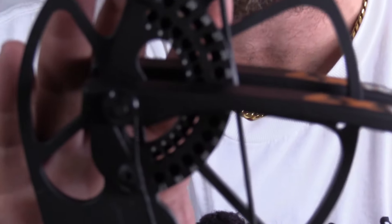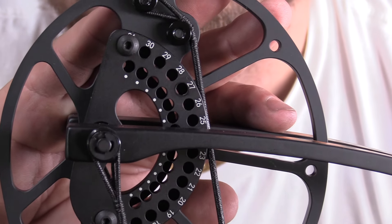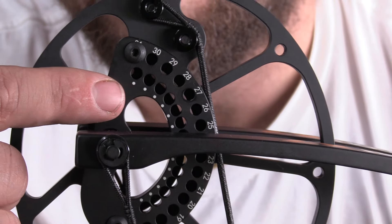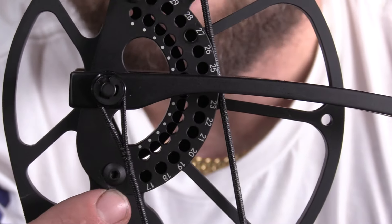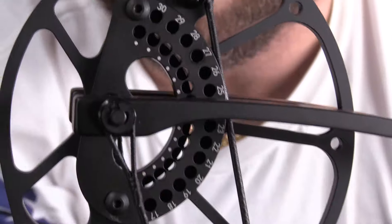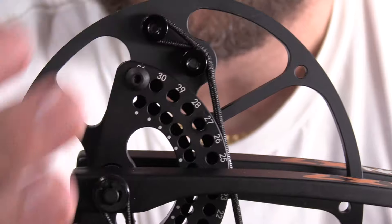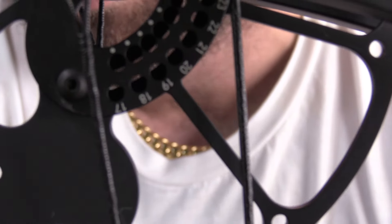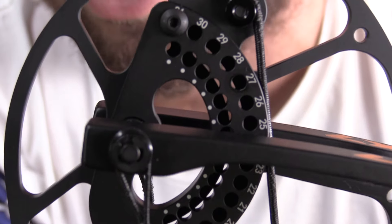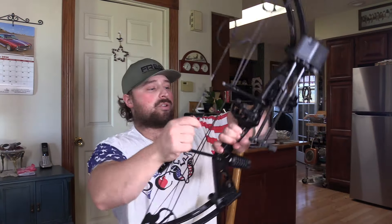To adjust draw length, all you have to do — and I have no bow tuning experience, this is completely new to me, and it's easy as hell. The half-draw-length increments are marked right on the cam. Just loosen this module screw — don't loosen it all the way because there's a nut on the back and you'll lose it. Then you just loosen this, unscrew it, it'll swing and rotate that module to what you need from 17 all the way up to 31. Then do the same thing on the bottom cam. That's literally it.